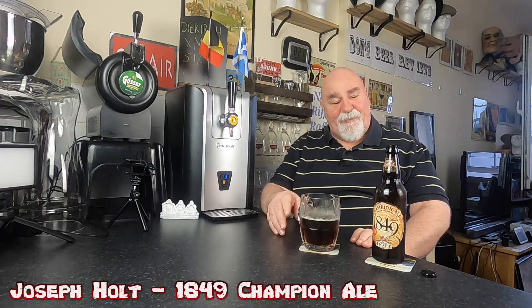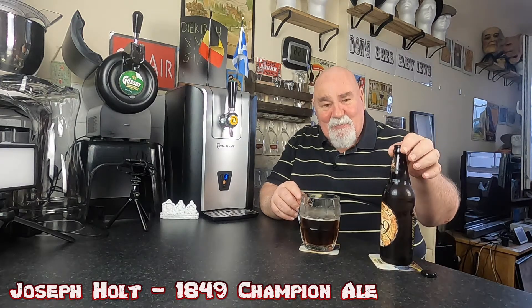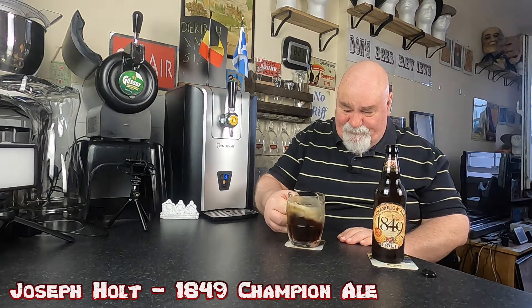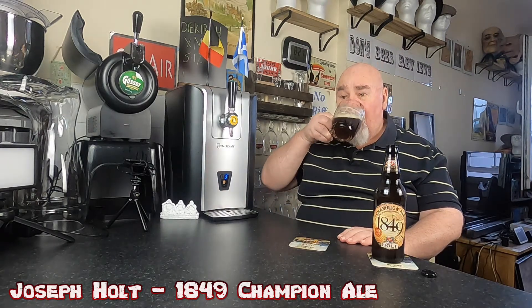That bitterness at the back makes you want to go in for another wee sip. The only thing is it's very carbonated — I don't know what this would be like on cask, but I can imagine. There's a slight sweetness there as well.